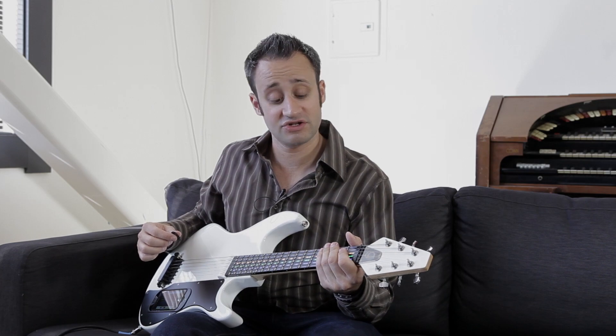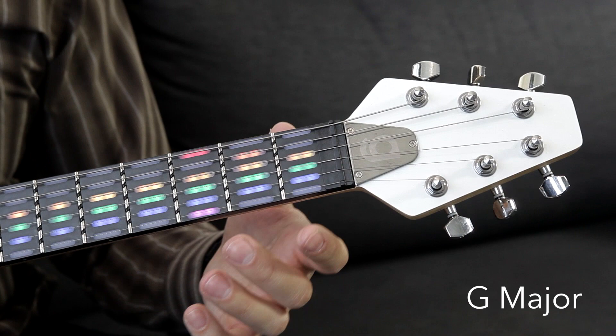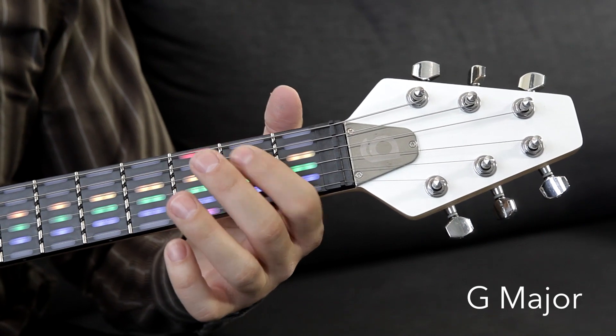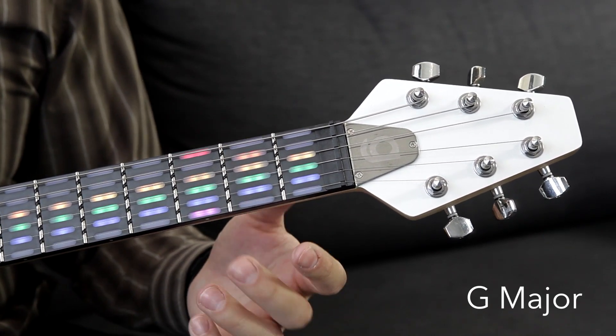Next we have the G major chord. You'll see here that you're going to leave three strings open — that's the D, the G, and the B. And then you're going to start with your second finger on the third fret of the low E string, your first finger on the second fret of the A string, and your third finger on the third fret of the high E string, just like this.